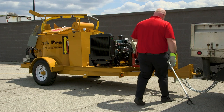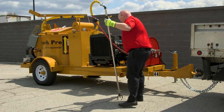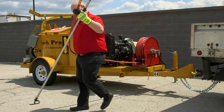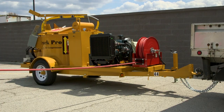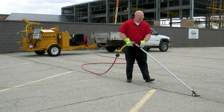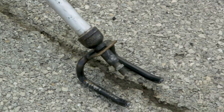Now it's time to clean out the cracks with the air compressor. This is a 100-foot hose on a retractable reel. With the air compressor running, you'll notice the guide on the end of the blowpipe makes for easy cleaning of the cracks.